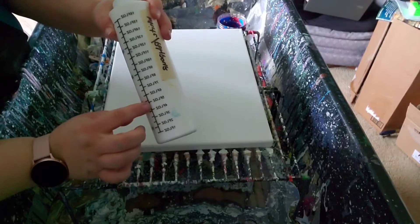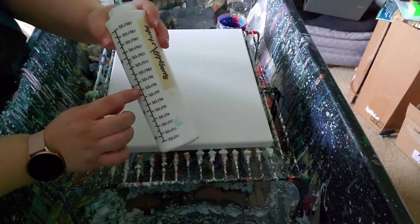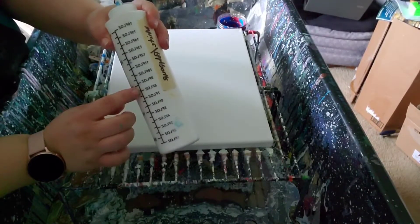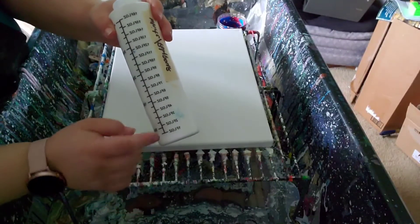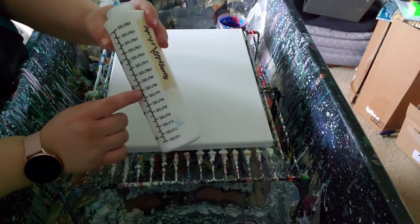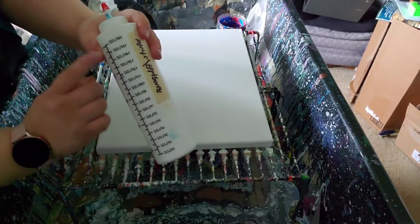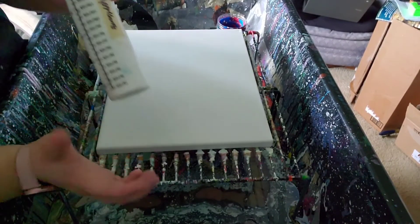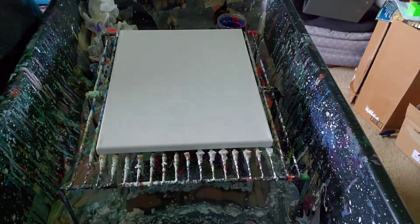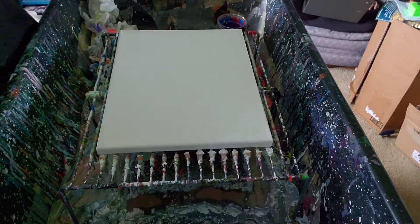I do one third, so four ounces of Floetrol, another one third, so another four ounces — up to eight ounces — of Liquitex. So to clear that up: four ounces of Floetrol, four ounces of Liquitex pouring medium, and then four ounces of white acrylic paint, and then some water to thin it out to about Dutch pour fluidity — can't say that word. So pretty liquidy.